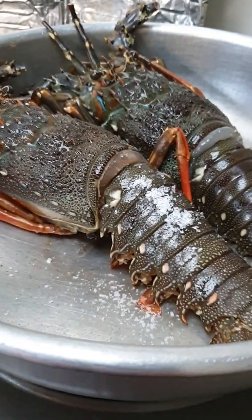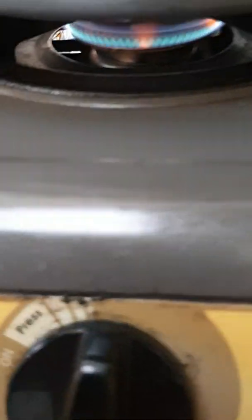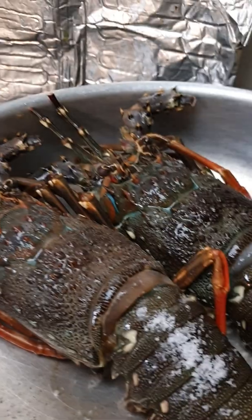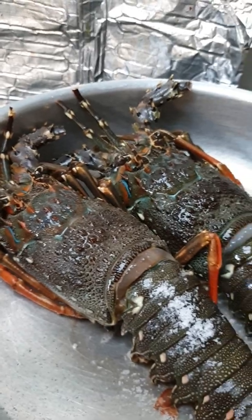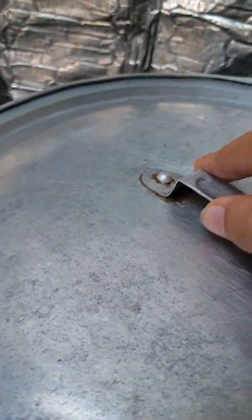Open the heat, cover the pan, and cook 5 minutes on medium heat. Remember, no need for water — yeah, no need water, just cook on the pan. Yeah, and cover.